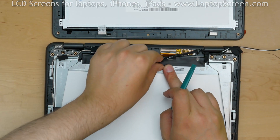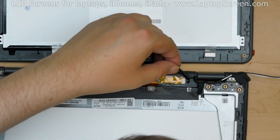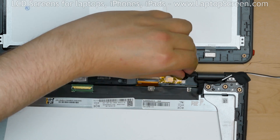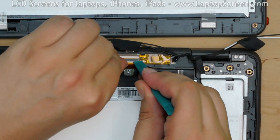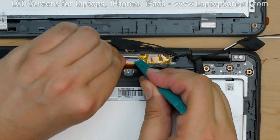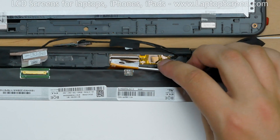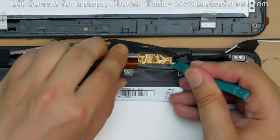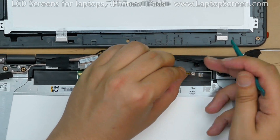Peel off the black USB cable going to the touch digitizer module. Carefully disconnect the cable from the touch digitizer module. Using a plastic pick, open the touch digitizer connector cable locking lever. Pull out the ribbon cable from the touch digitizer module. Pick out the touch digitizer module and transfer it to the new assembly if needed.